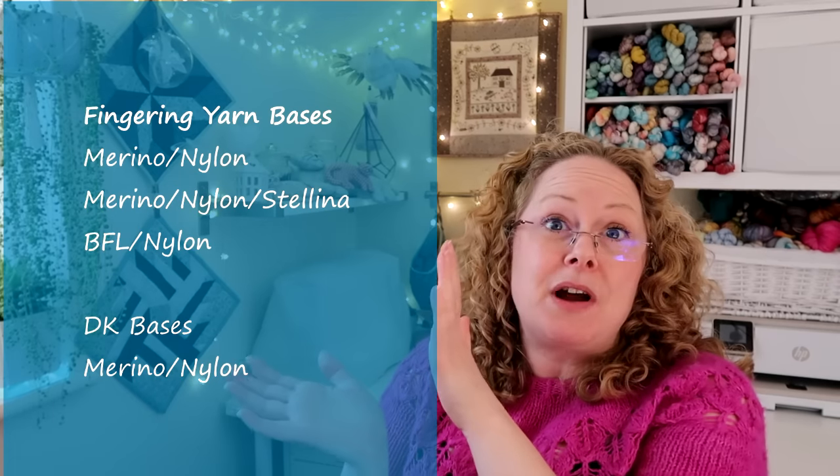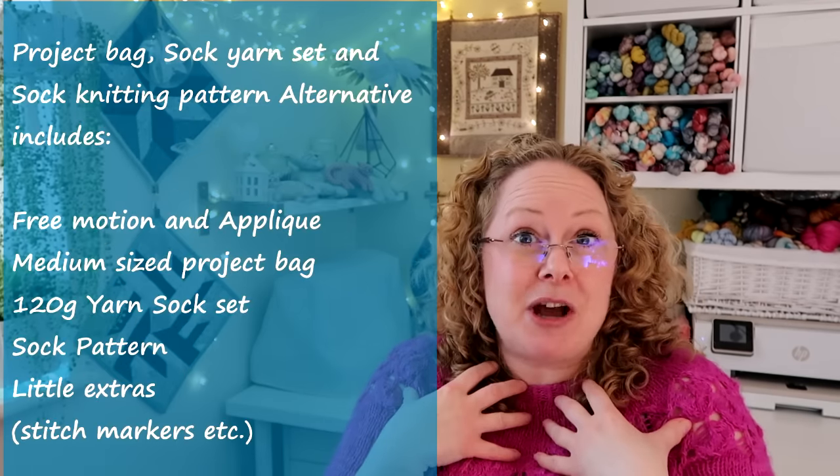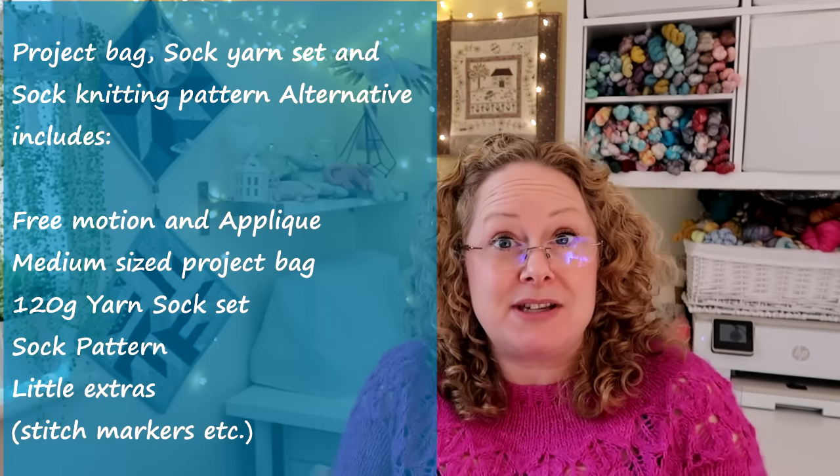The last Woodland Wonders option is the project bag, sock knitting pattern, and sock set, with different bases to choose from. The shawl pattern for the 24-day advent and the sock pattern for the sock set will be emailed in November if you purchase those sets. The patterns will be available in December, but buyers get them included and early. The color inspiration circles for Woodland Wonders are shown on screen - all sets will be different but in the same color theme so they coordinate.